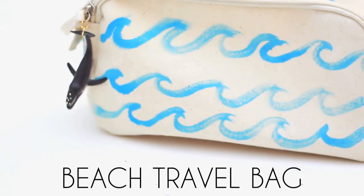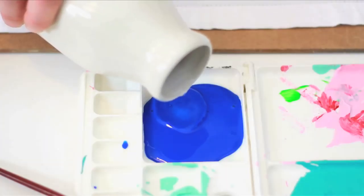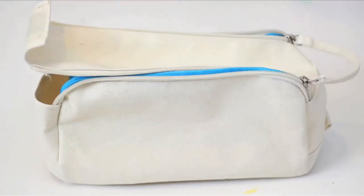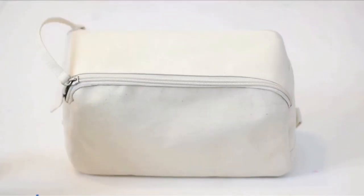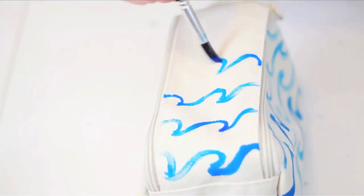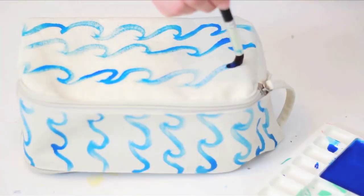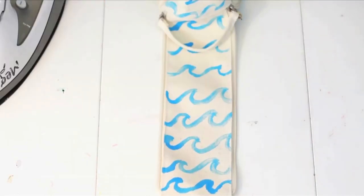To make a beach-worthy travel bag, you'll need a cotton or canvas dop kit and textile paint. I watered mine down a bit to make it look more like water. Unzip, add a hard surface inside of your bag, and zip it back up. Paint a repetitive wave pattern on each side and the top and sides of your bag. Set the dye by ironing on the opposite side, or you can lay a towel out on top.